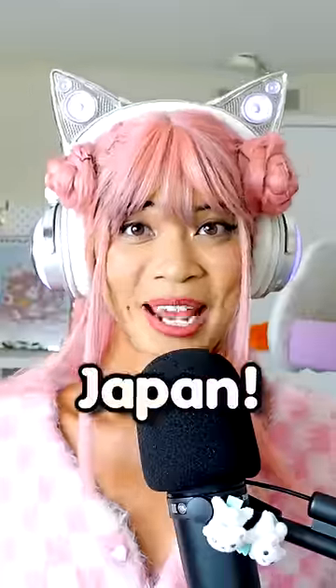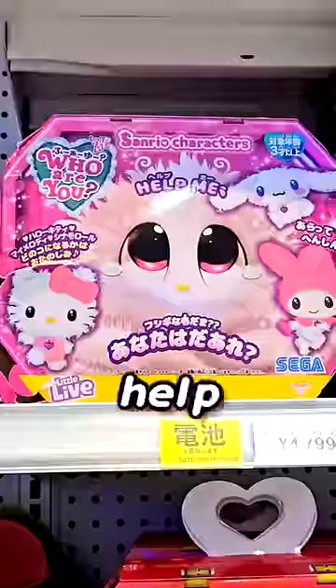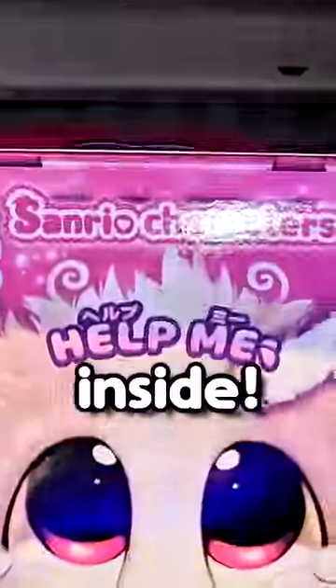I love Sanrio, and I love Japan. This is what I found in the Japanese Toys R Us. The box says 'help me!' — I have to help whatever's inside. The rest is in Japanese, so I can't read it.